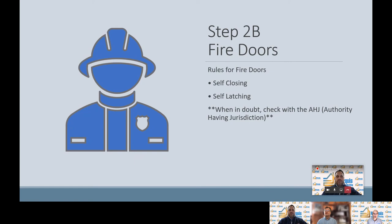Some other things to look for, besides the hardware: labeled frames, labeled doors, and steel or stainless steel hinges. The importance of fire doors cannot be stressed enough.